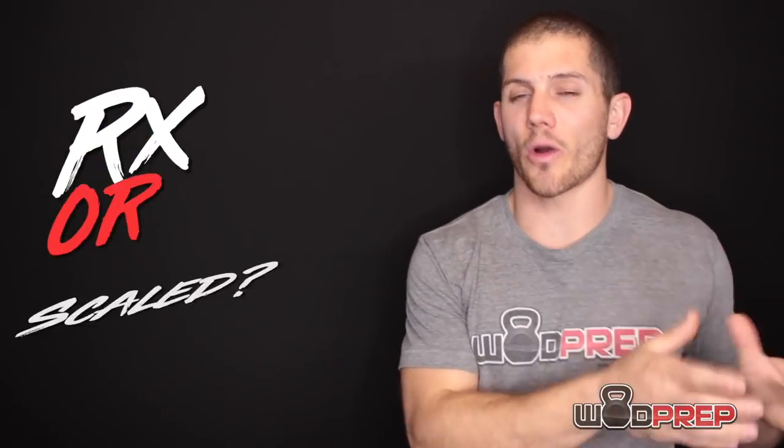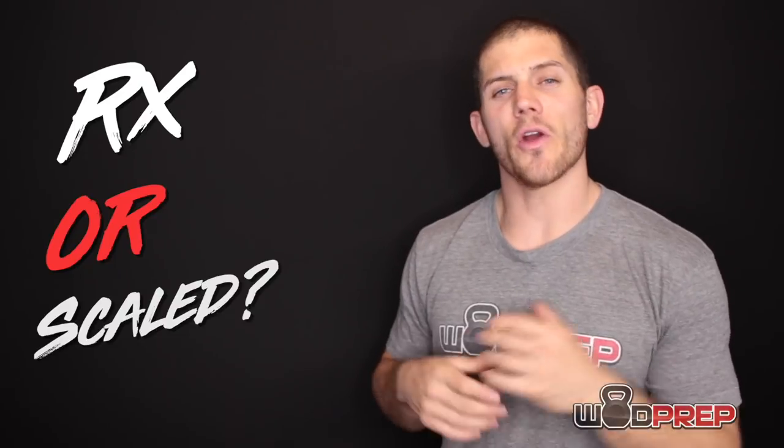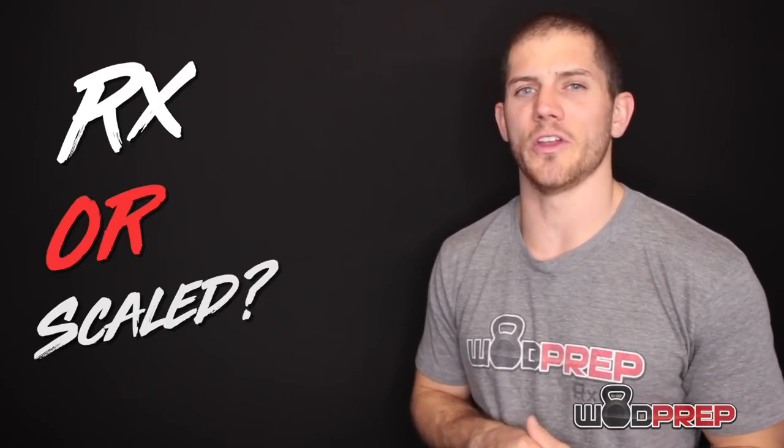The first thing I want to talk about is should you hit Cindy RX or scaled? There's a very common phenomenon in CrossFit where people will be locked in on the scaled division or the RX division. For this particular workout, my rule of thumb is that you should practice a round or two, and if you're not hitting each round under two minutes at least, then chances are you should scale down.